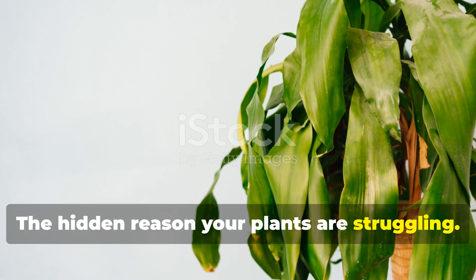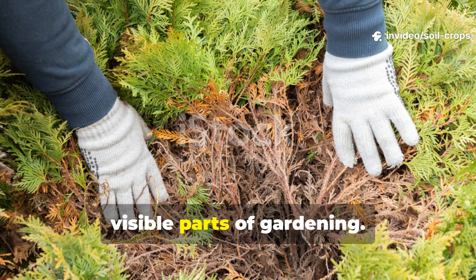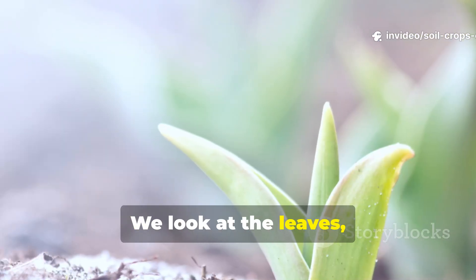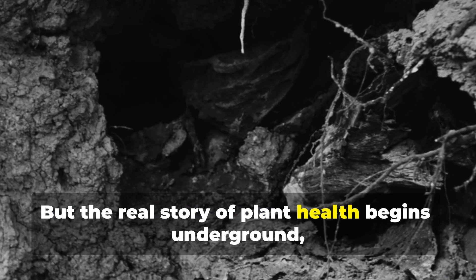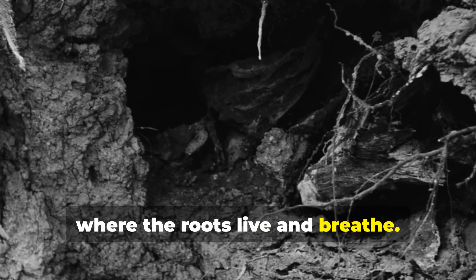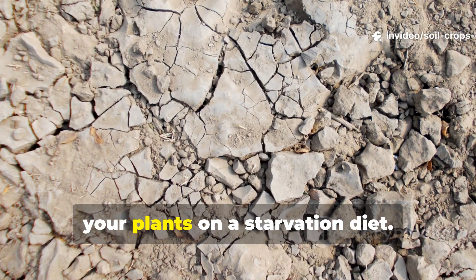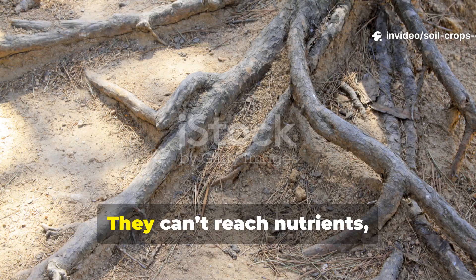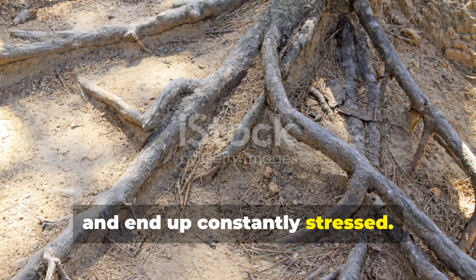The hidden reason your plants are struggling. Most of us focus on the visible parts of gardening — the leaves, the flowers, the fruit. But the real story of plant health begins underground, where the roots live and breathe. Shallow, compacted, or oxygen-starved soil is like putting your plants on a starvation diet. They can't reach nutrients, can't retain water properly, and end up constantly stressed.